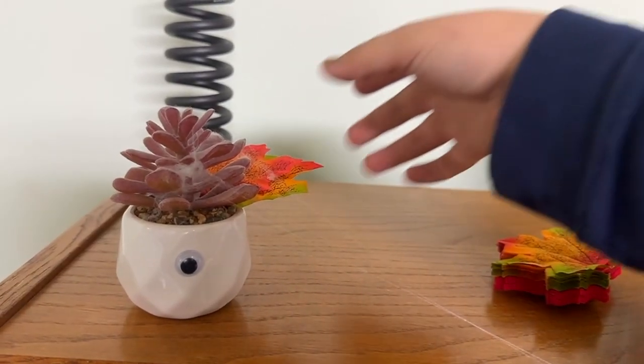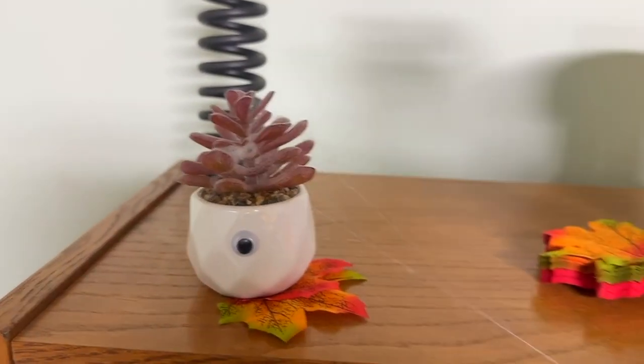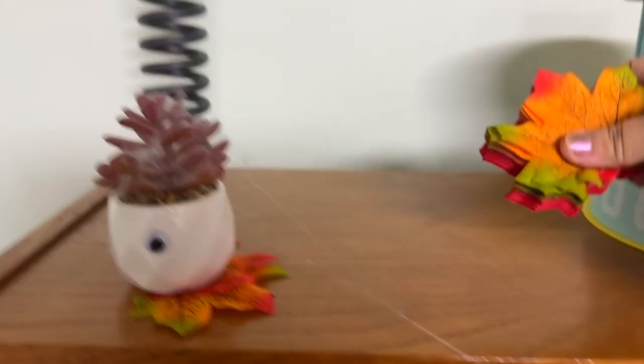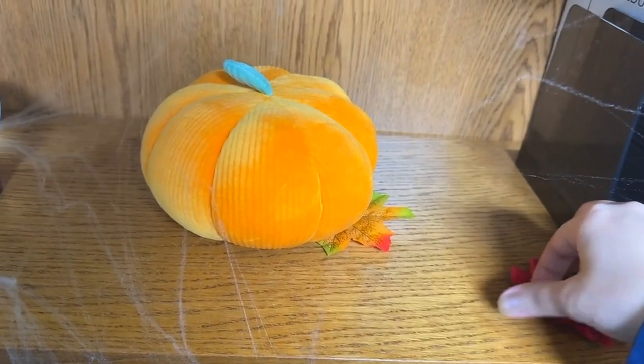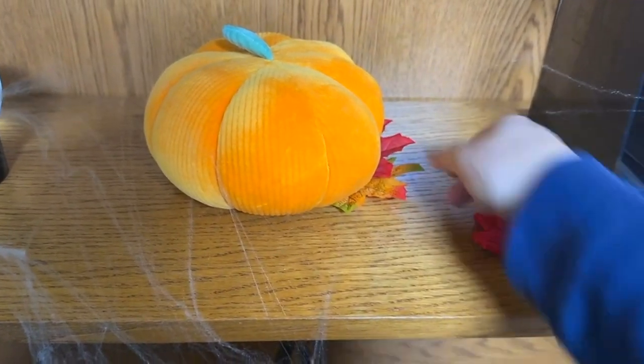I have a couple more leaves I want to spread out and about. Maybe somewhere here — is that cute, or should I put it under? I kind of like that vibe more. And I want to put some leaves maybe under this pumpkin as well. Disclaimer — I'm not the best interior designer or anything. It is not my forte. I don't know what I'm doing. I just put things where I think they'll look good and call it good, so be nice.